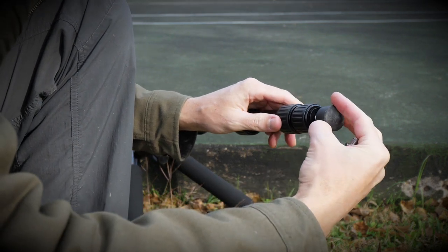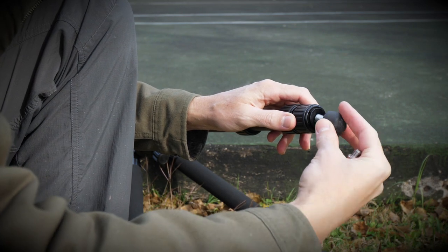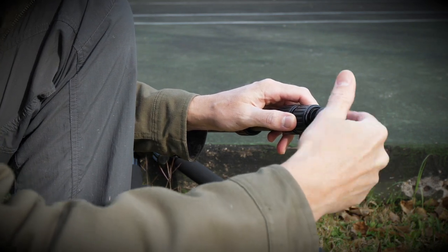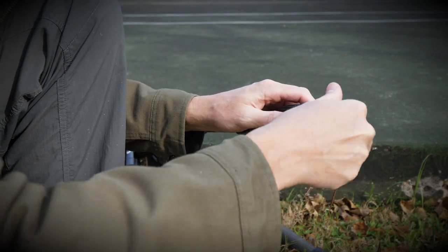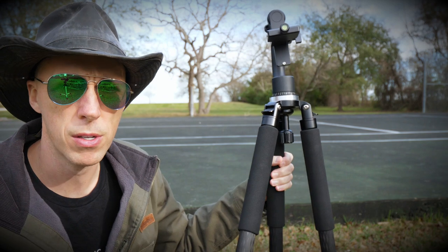If you look, everything is greased — you can see the grease in there. Everything moves smooth and easy. I'm loving this tripod so far; I've been using it for two months solid.